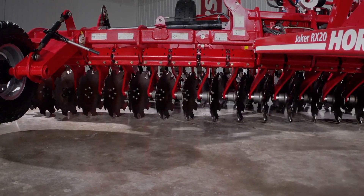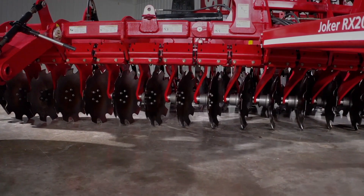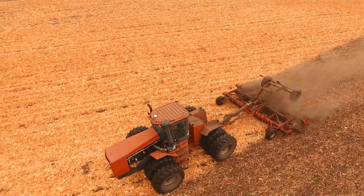With Joker RX comes a unique option unlike any ever offered before on compact discs in North America. Along with the proven 20-inch notched concave blade that has been standard on the previous Joker RTs, we now offer a unique choice of blade.